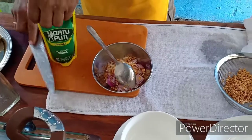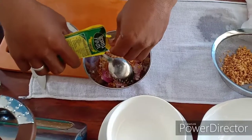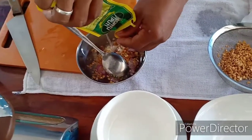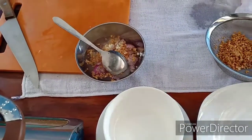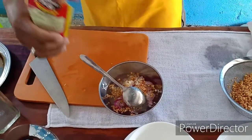Lagyan natin sya ng Datu Puti suka - yung pouch lang 100ml. Ubus natin sya. Gagawa tayo ng sauce ng tukwat baboy mga dabarkads. Ubus natin sya.